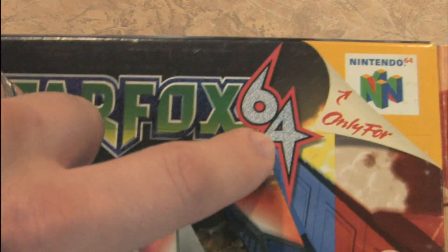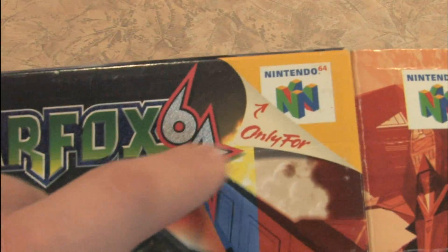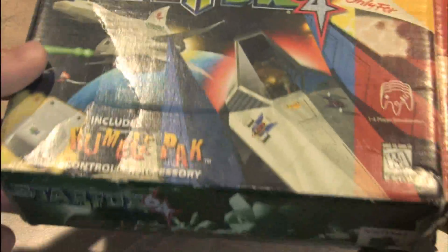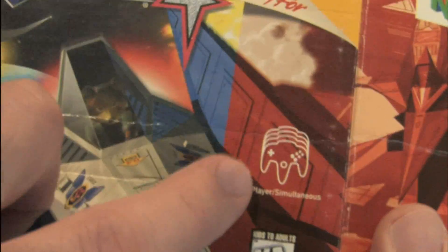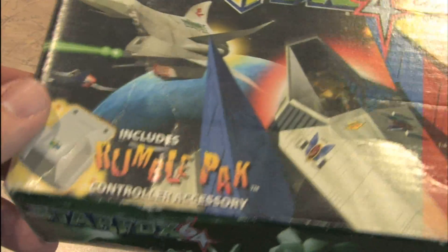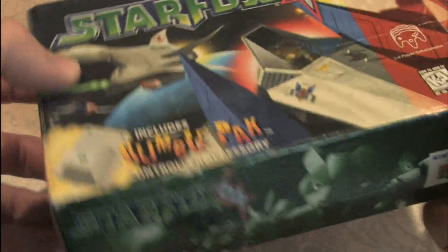It's got a little static or whatever in the 64. It's only for Nintendo 64, until it comes out for the 3DS. One to four players, kids and adults. Nice type font — very 90s.